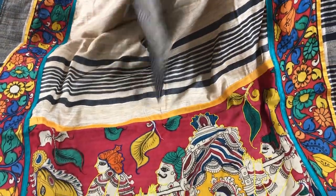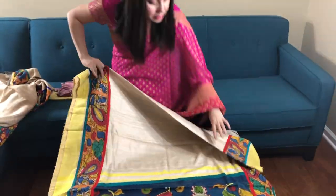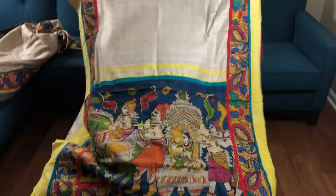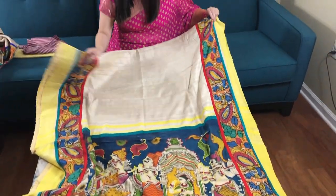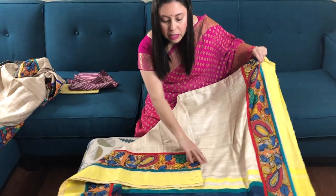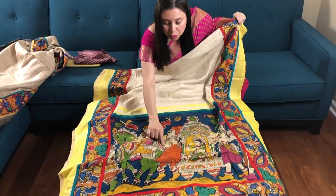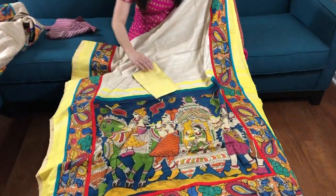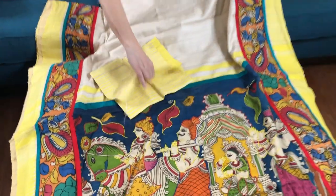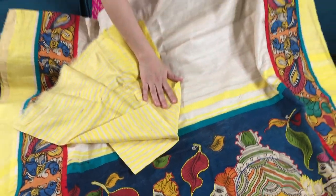This is again $185. This is the third sari — pure geechah tasar, hand-painted kalamkari border, hand-painted kalamkari pallu with stitch work, and this is the blouse piece. This is $185.